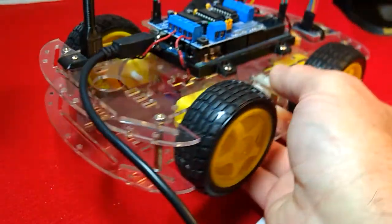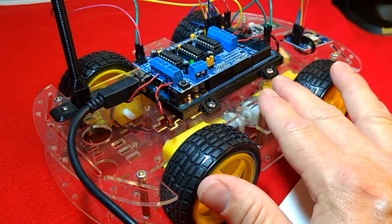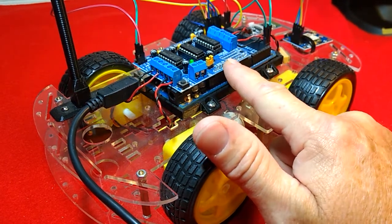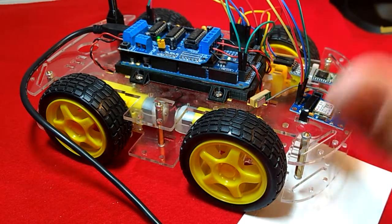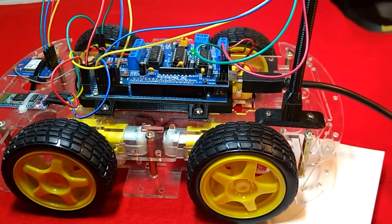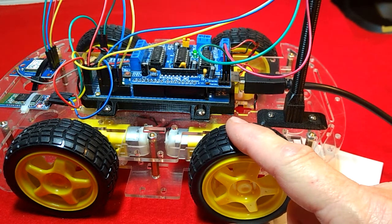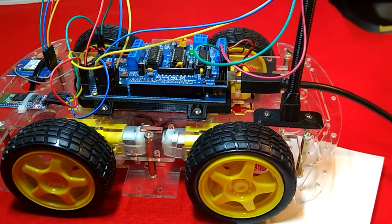But once we get the compass working right, everything else will just kind of fall into place. We got most everything ready — we got our base here, our platform we're working on, our Arduino Mega, the motor control module, our Bluetooth module, our GPS module, and our compass all installed and everything wired up. So as far as wiring goes, this is pretty much everything we need. In the next set of videos I'll also show you how to install the software, show you where to go to download it and install it on the Arduino Mega, and also where to download the app for your phone so you can have everything you need. Thanks for watching and stay tuned.